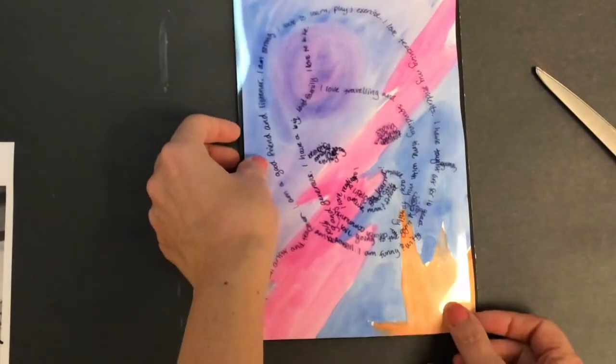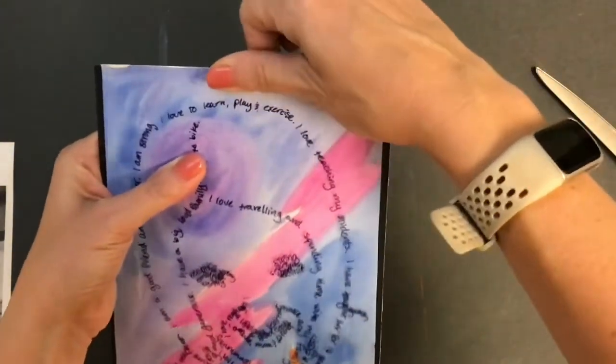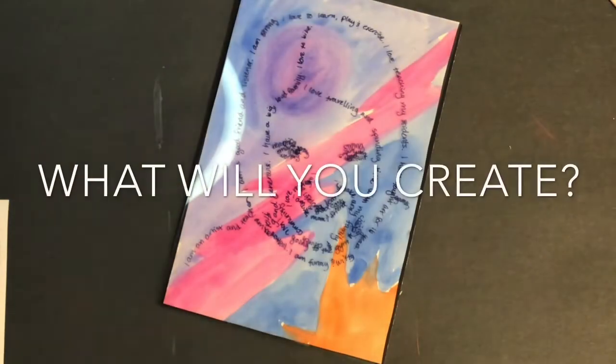Once you put your clear film on top, if you do not like it or if you want it to be a little bit more bold, go ahead and use a thicker marker. I hope you have enjoyed making art with us today.